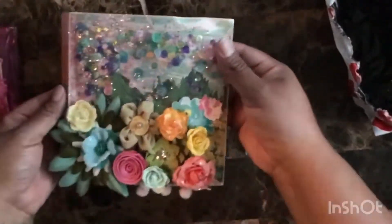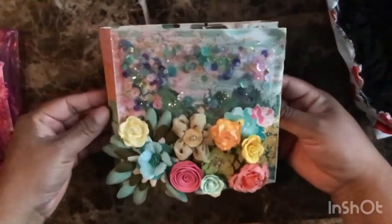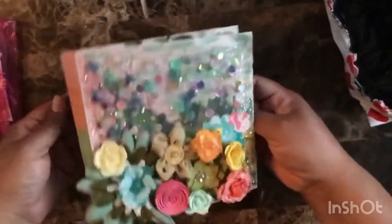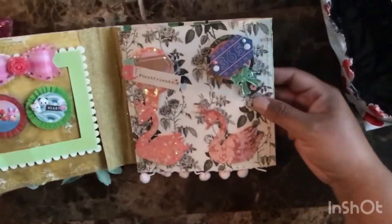We have a flip book and I love the theme cover to this flip book. All the details and all the flowers put together — everything is so different. And of course it's a shaker. How awesome is that? She has a gold stitch around it.